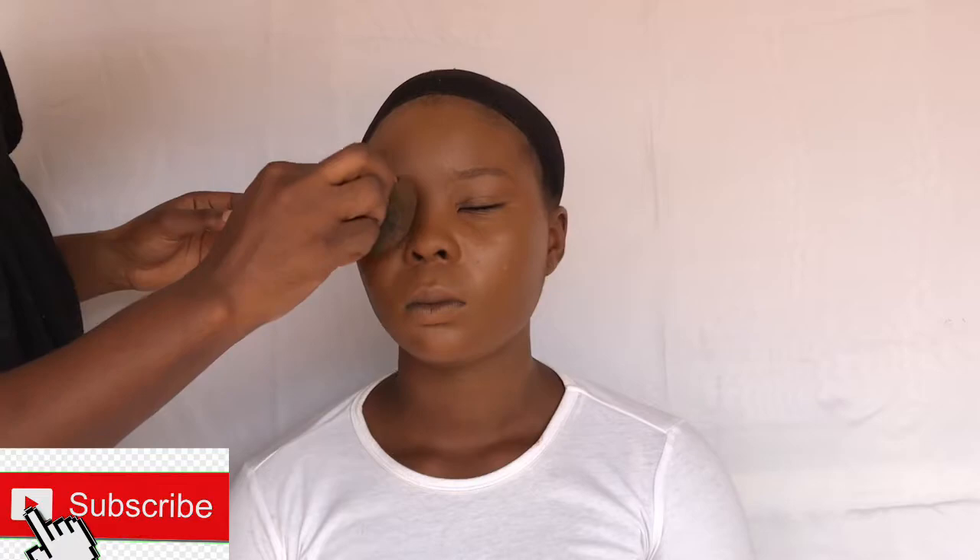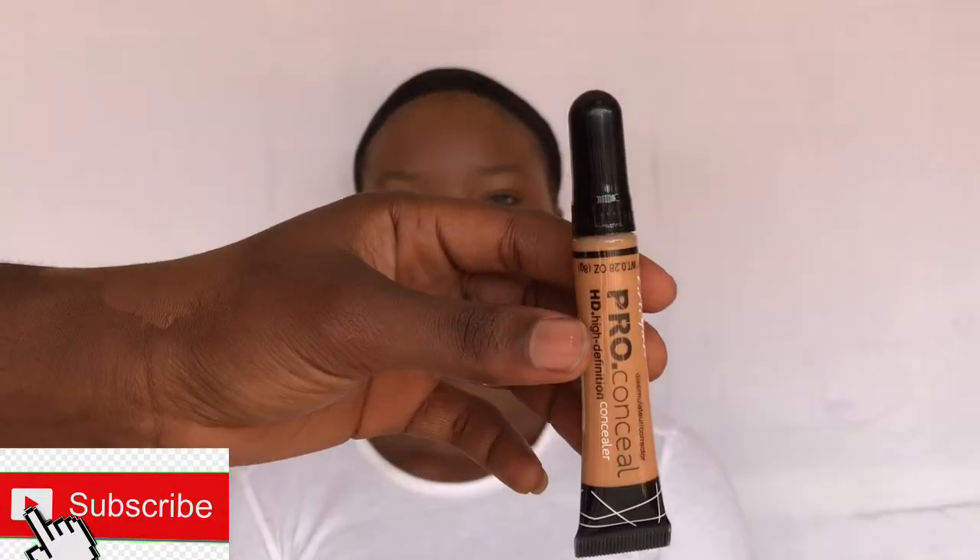For highlight today I'm going to be using just the Elegant concealer for highlights, and I'm going to be highlighting her under eye area, the bridge of her nose, her chin, and also her forehead.